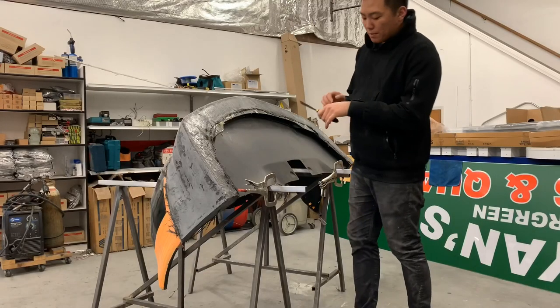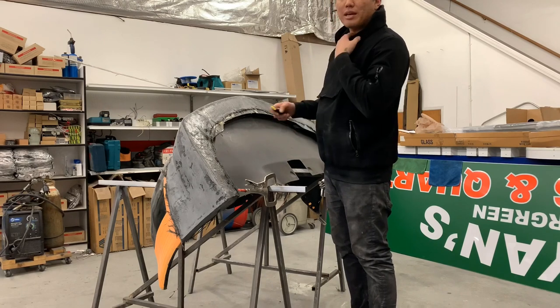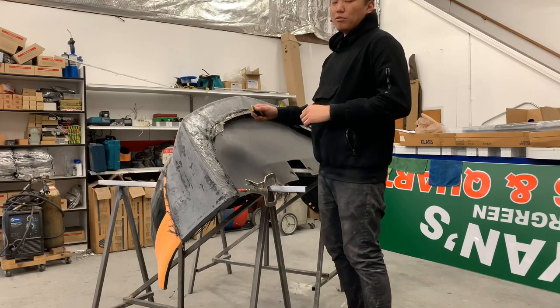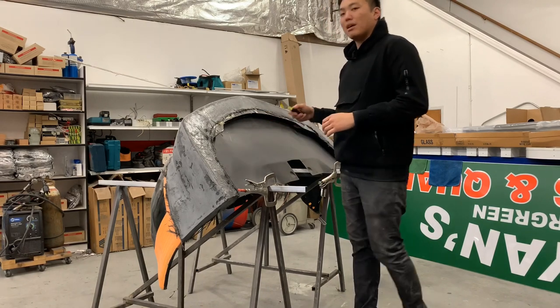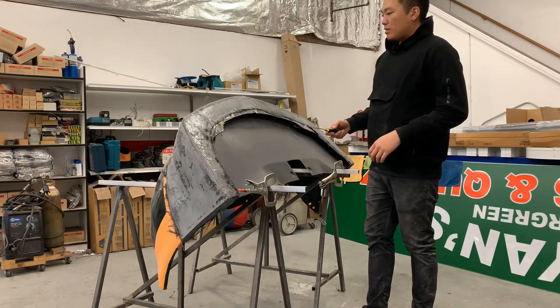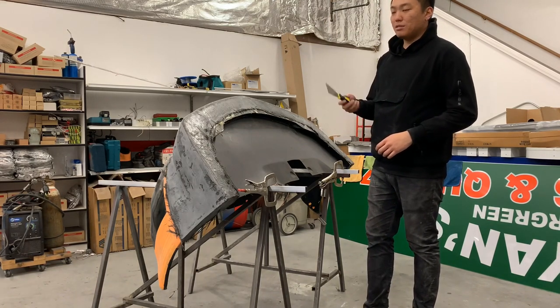Removing the lip from the bumper — what I'm actually going to do is take off the template that's underneath, so I'm not trying to remove the carbon fiber off the template. To do that you're going to need something flat, so I'm going to use my butter knife or just a spatula.